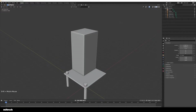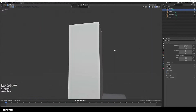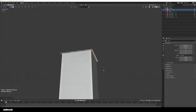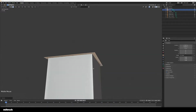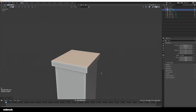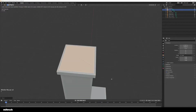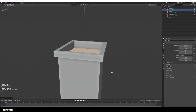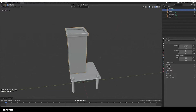Now I'm going to make the roof as well, which is really simple. You just select the top face, extrude it outwards, and scale it on all axes except the Z axis. Then I'm going to extrude it upwards, insert the face, and extrude once again downwards. And now we've ended up with the roof, which is nice.